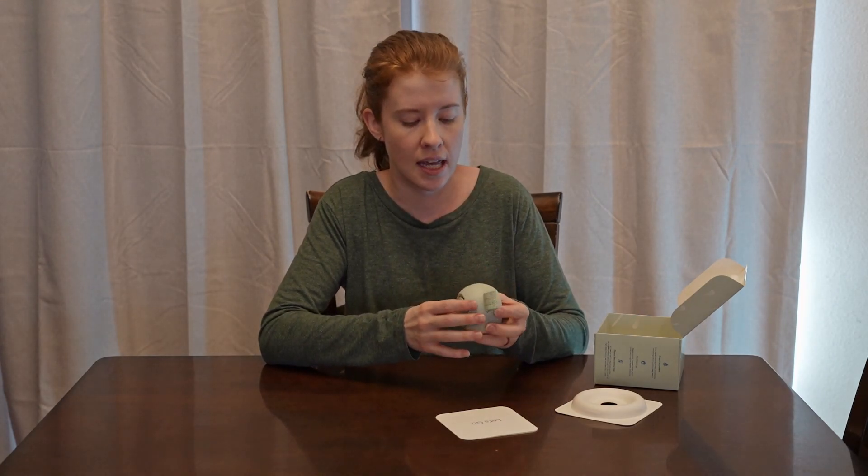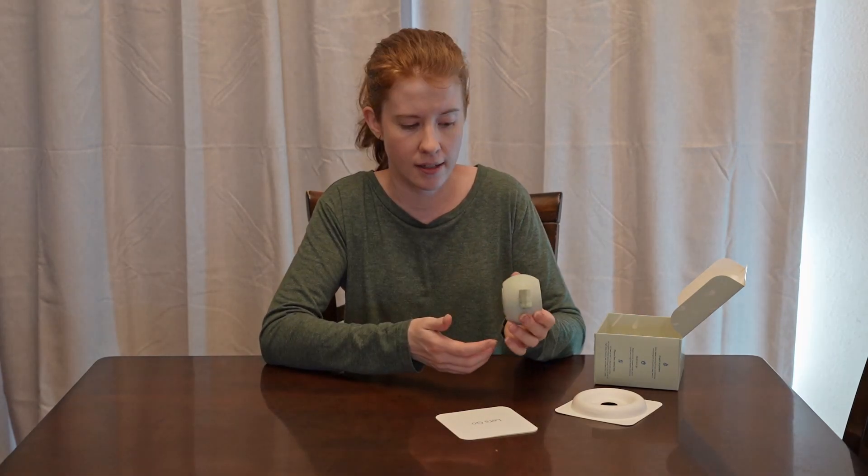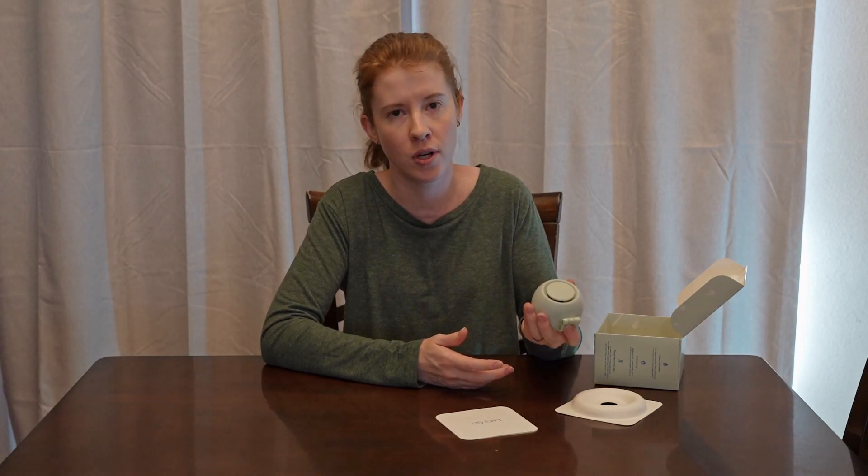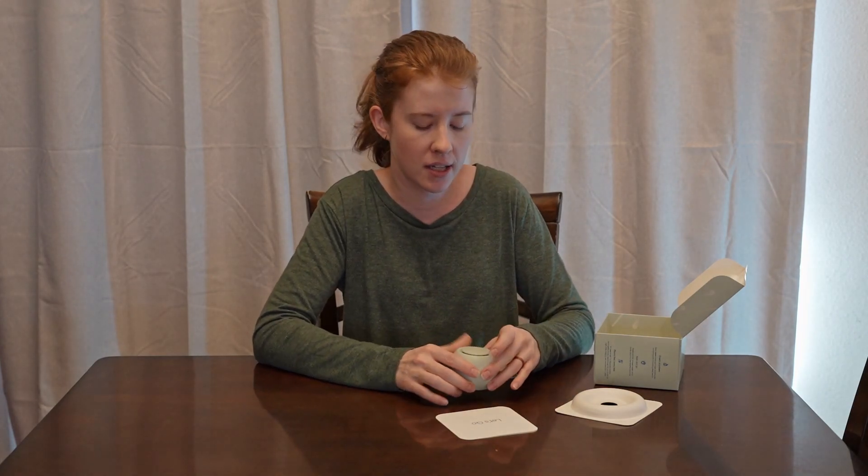Specifically, we went camping this past summer. That experience led me to wish there was something like this. It supposedly has about a 15-hour battery life, so it should get through a whole night and you don't have to worry about plugging it in.